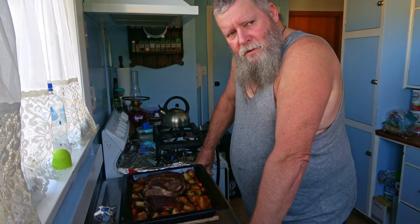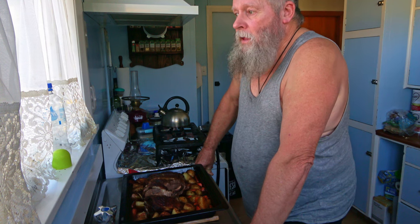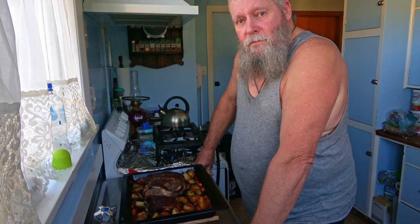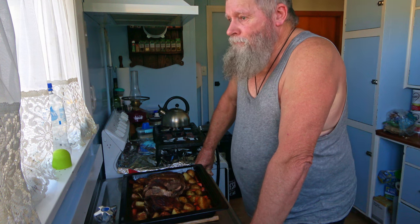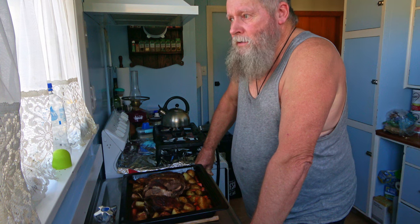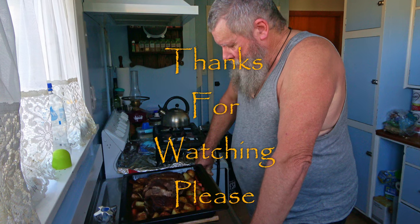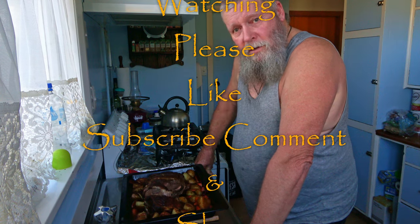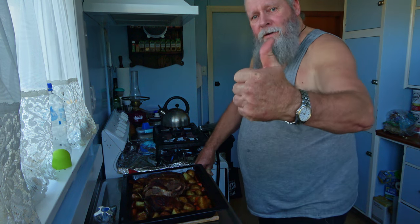Praise Jesus and thank you guys for watching and supporting the channel through Patreon and on YouTube there. I thank you for all the new subscribers and all the viewers, the comments, everything. I praise Jesus for this mutton — I'd share it with you but you're on the other side of the camera. Catch you in the next video guys, and God bless.